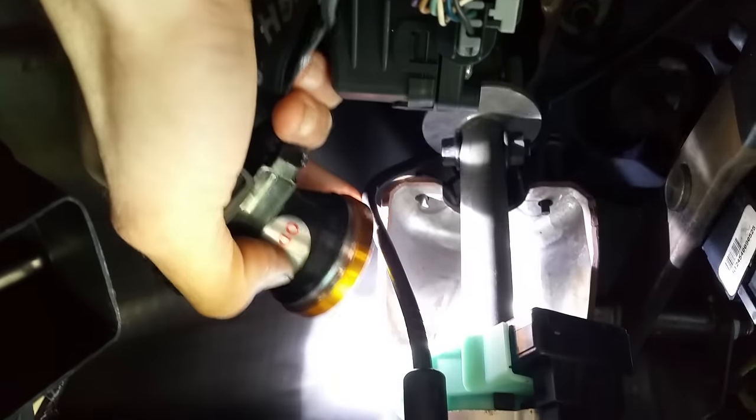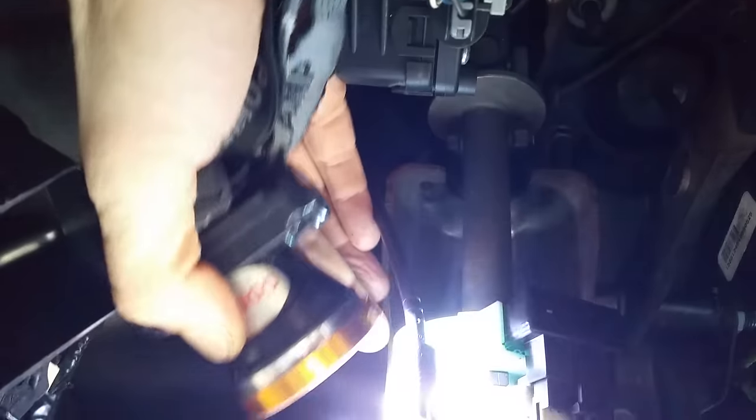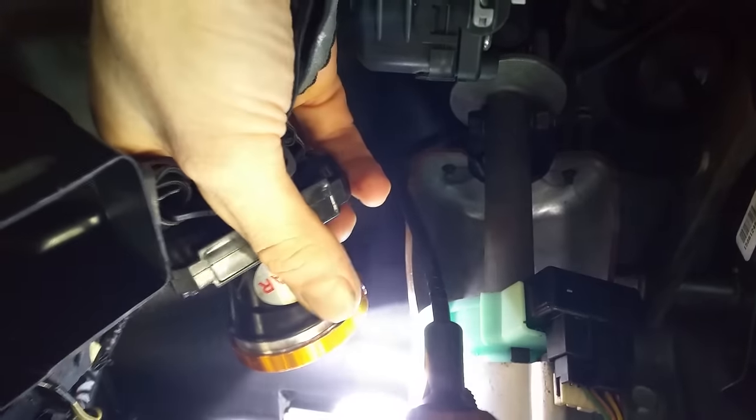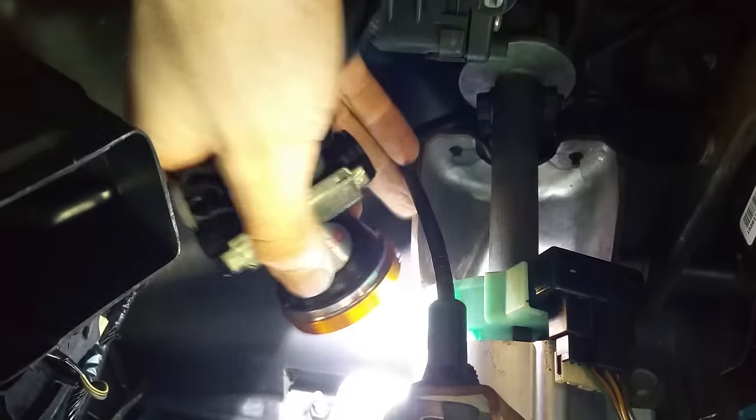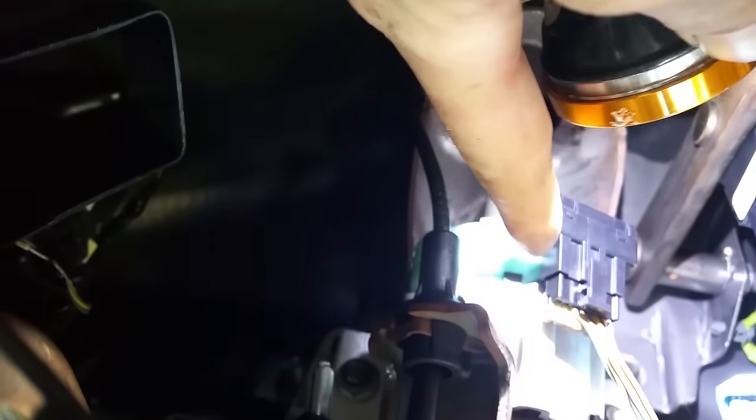Once you get the steering shaft pulled out and set down, you'll notice this bracket right here is bolted on top of the steering shaft. Once the whole shaft slides down you'll see what I mean. It takes three Torx 20s to get that bracket off. Once you remove the bracket, all you do is unplug your sensor at the connection and wiggle it down the shaft — it comes right out.